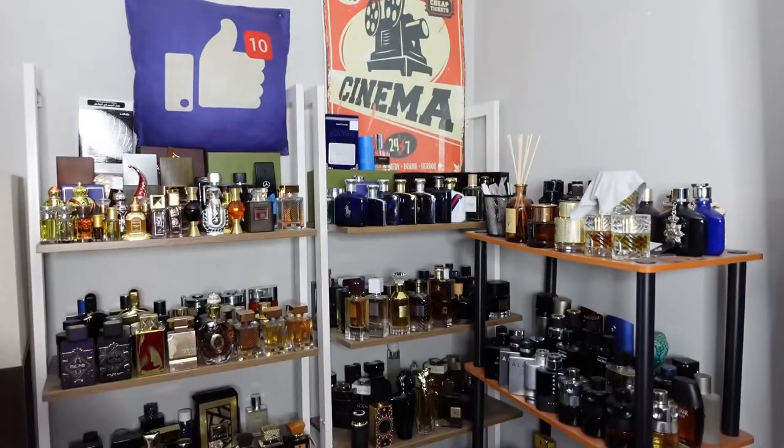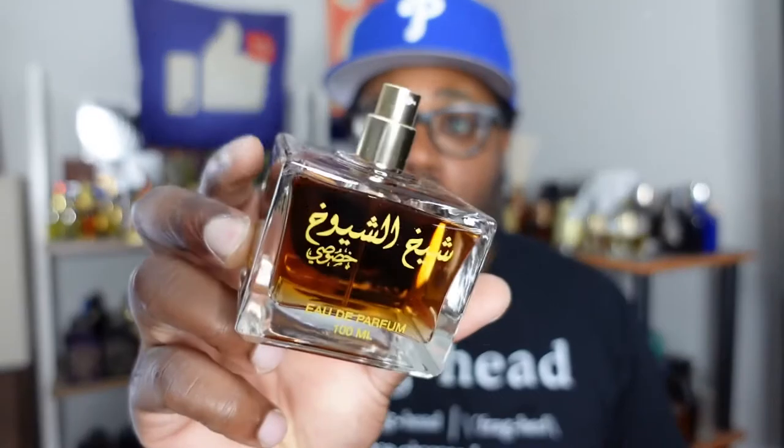According to Fragrantica, this one has lavender, black pepper, saffron, cedar, amber, musk, and oud — plus broxen argyle wood. This is definitely a nice woody lavender kind of fragrance. I like it. It's not really that dark, not really too sweet, but I get the lavender and I get that wood. Definitely a nice masculine fragrance — 100ml.